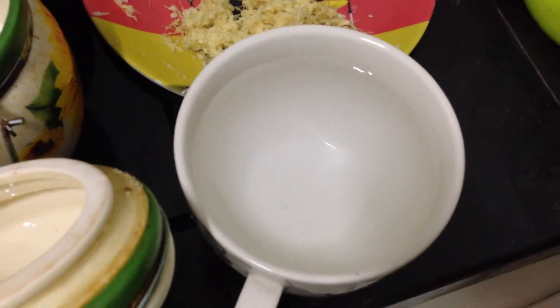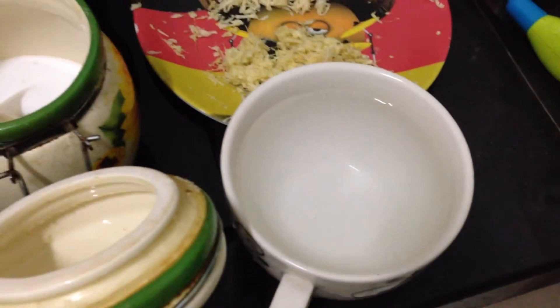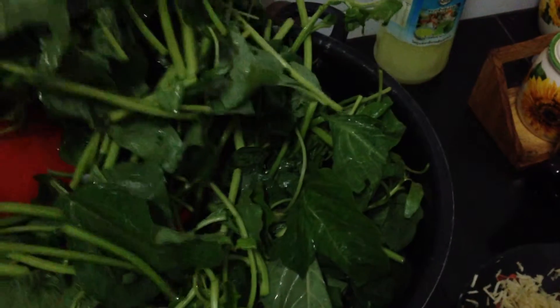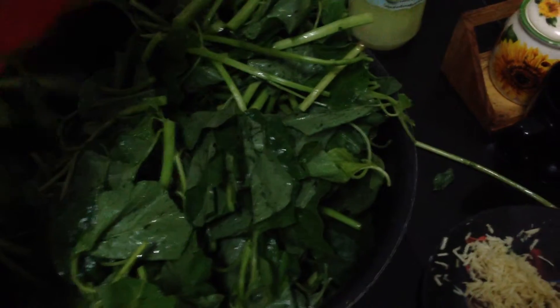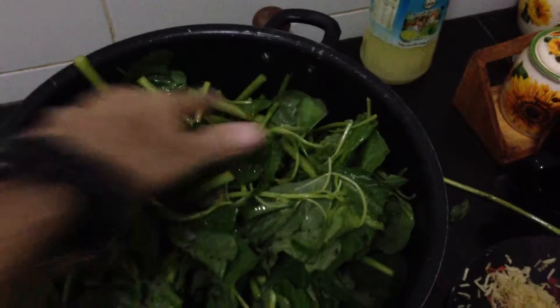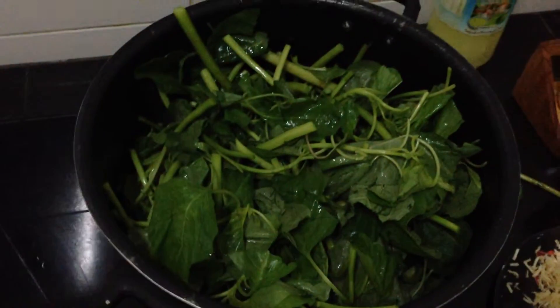And one glass of water, and oil. I put the spinach in the pot — a little bit big pot. Okay, spinach in the pot.